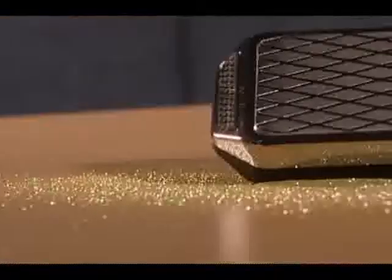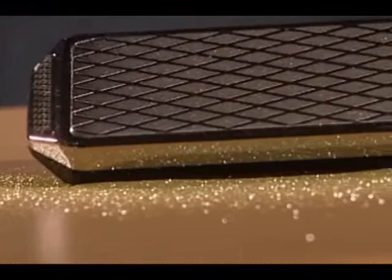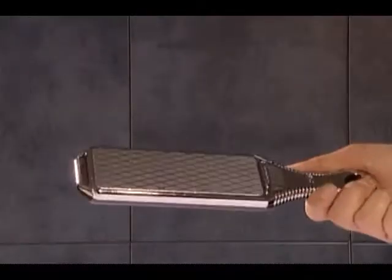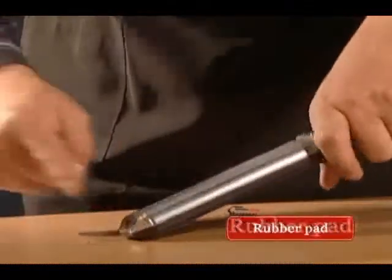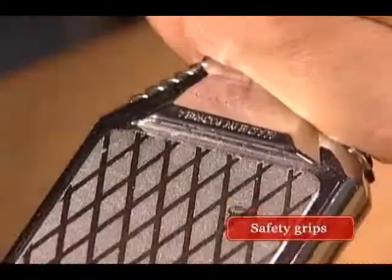The multi-purpose diamond sharpener is made with the world's most durable and elaborate diamond particles. It has a safe handle with grips and a rubber pad for you to hold with one hand and still be safe.